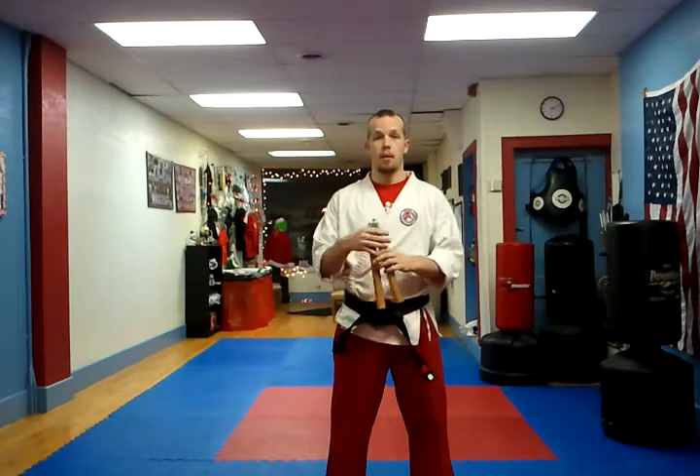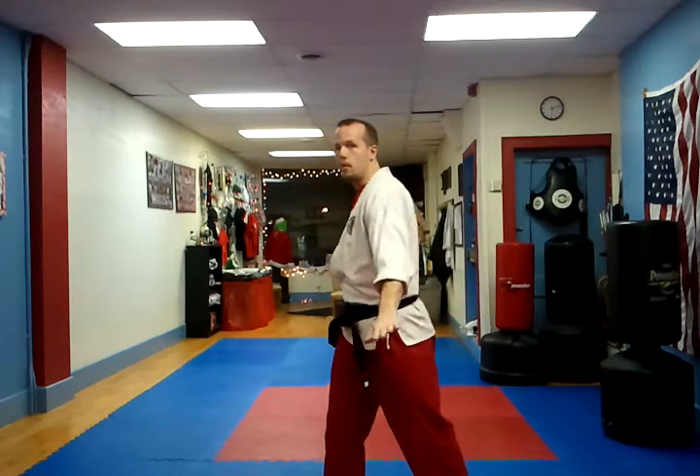Hi, I'm Sensei Joe from Sensei Steve's Karate Center. Today I'm going to be teaching you the first lesson of nunchucks. Granted, I probably should go over the slashing first, so that's what I'll do.